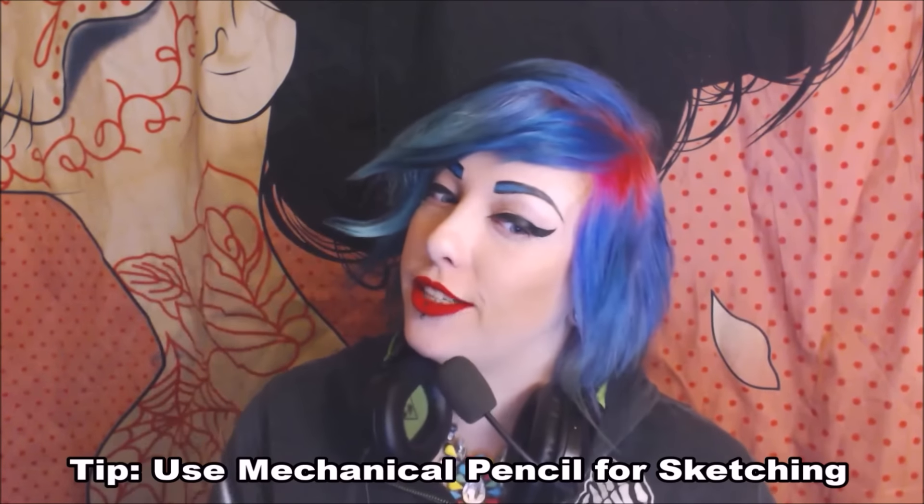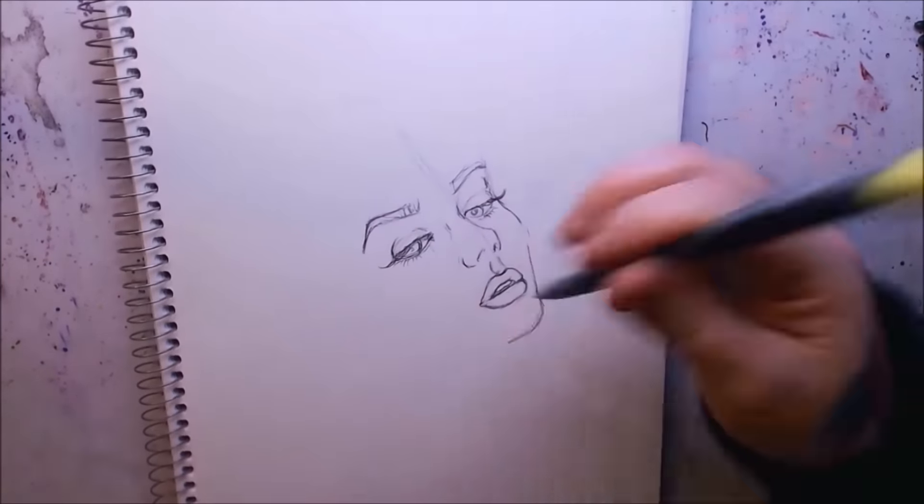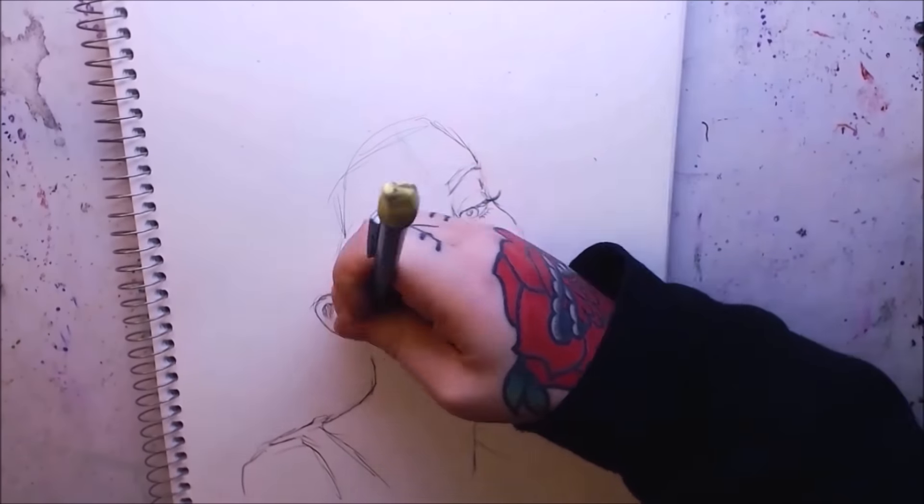Once you get your composition, it's a lot easier to start working on your final product full size. Use mechanical pencils for sketching — I've been drawing pretty much my whole life and never thought to use mechanical pencils until I was around 17 or 18. A lot of artists don't think of them as art tools, but mechanical pencils are great for saving you time and they're super affordable.